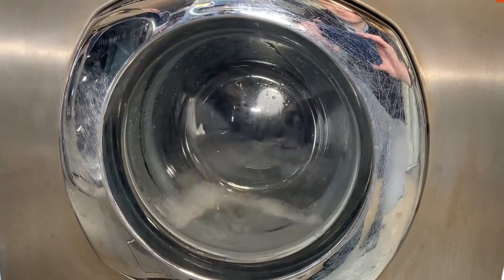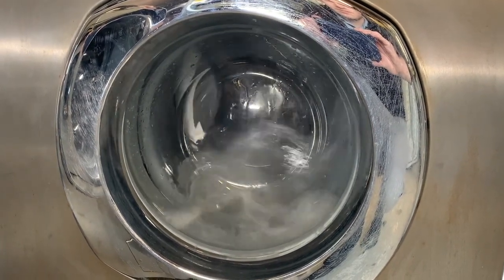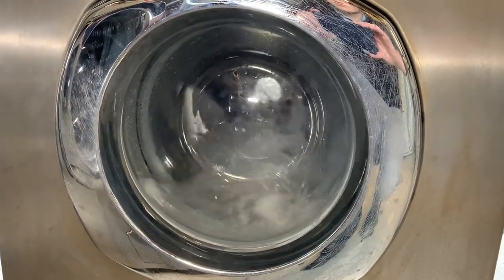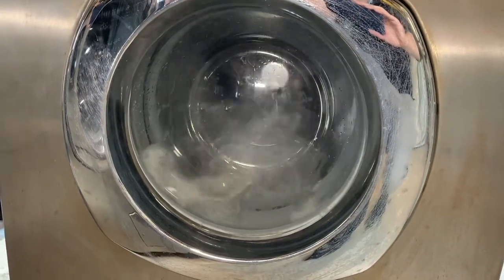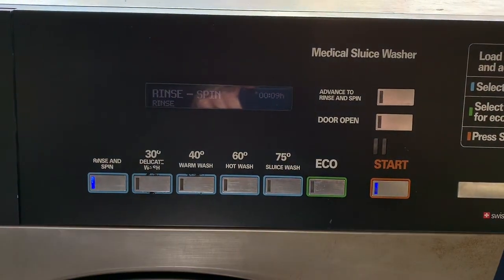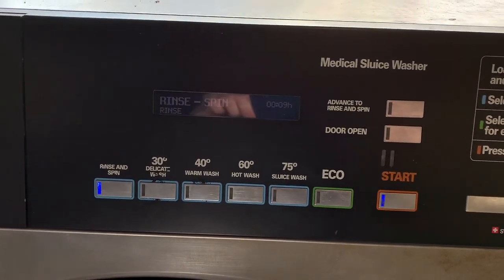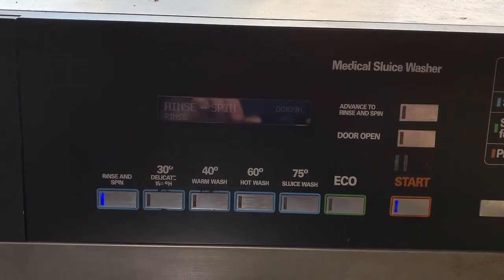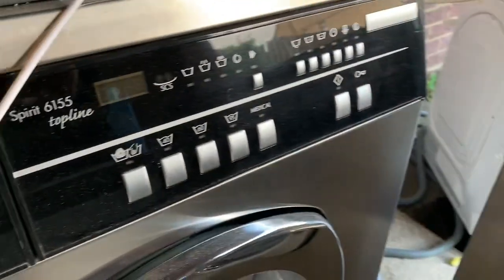Went down to Swanage, picked that up, and spent the day down the beach with the dog and my partner. So we've got it on rinse and spin. We've got a rinse and spin program, 30 degree delicate wash, 40 degree warm wash, 60 hot wash, 75 sluice wash, and an eco option — not quite sure what that does. You can advance it and you can open the door. My one's a lot more flexible.